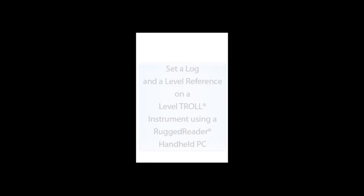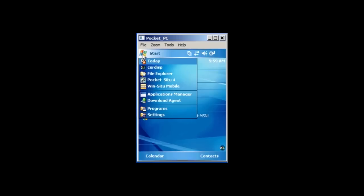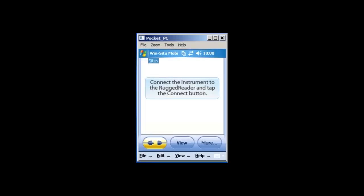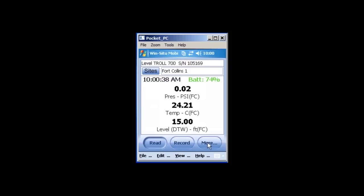To set up a log on WinSitu Mobile, you will first need to open the WinSitu program. Tap the start bar on the home screen and select WinSitu Mobile. Connect your device by tapping the yellow connect button in the lower left corner. Select the last used connection settings option, then tap the checkmark in the lower right corner. The screen will display real-time data polls.